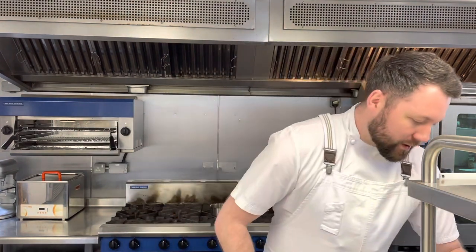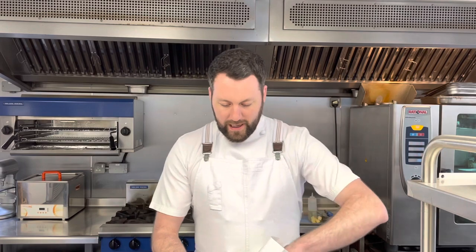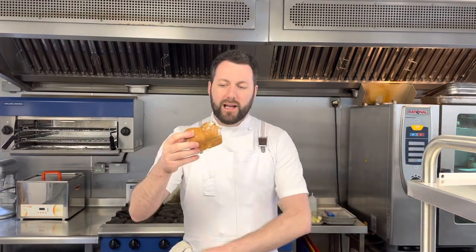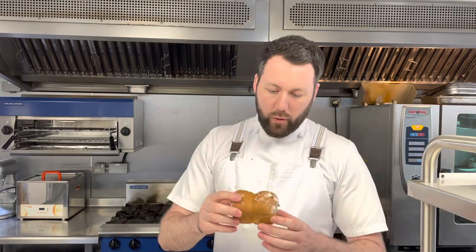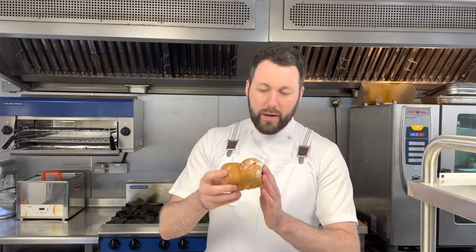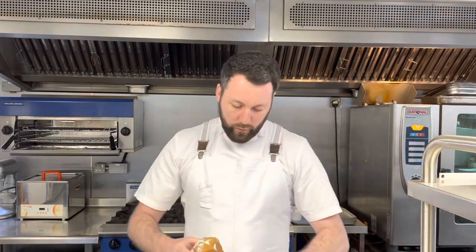Your first little taste, as always, is your Dine at Home loaf. We've pretty much standardized this now — it's a beautiful Cotswold Crunch loaf which has nine different seeds in it. It proves lovely, bakes lovely, and it rebakes lovely as well. Into your oven at 180 degrees for five minutes.